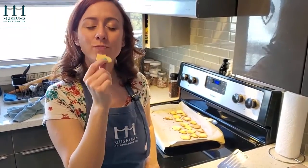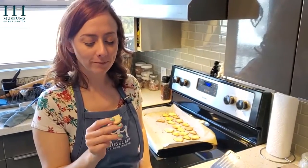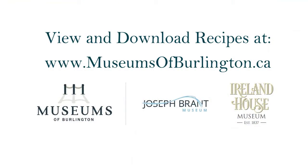Enjoy! Thanks for watching, guys. If you like this recipe, make sure to go to MuseumsofBurlington.ca for more. And remember, stay home, stay safe, and wash your hands. Please relax! Thank you.